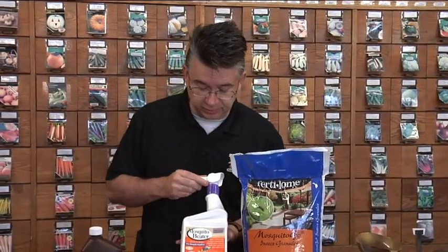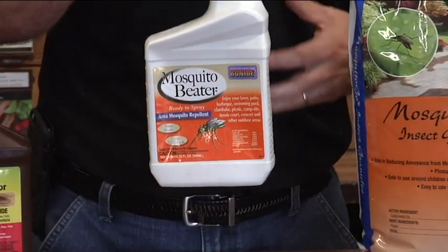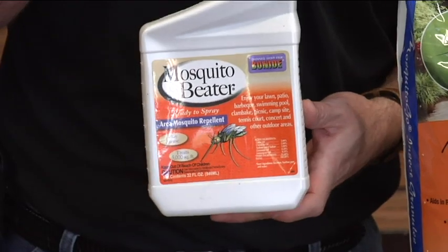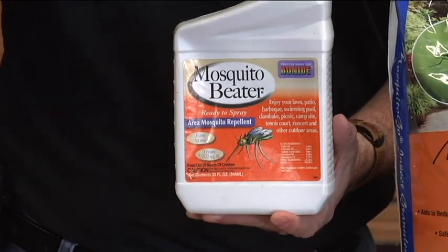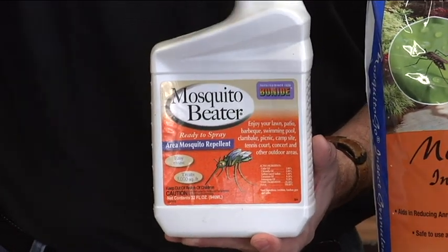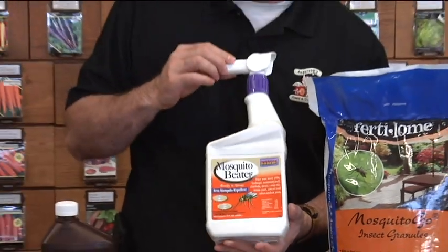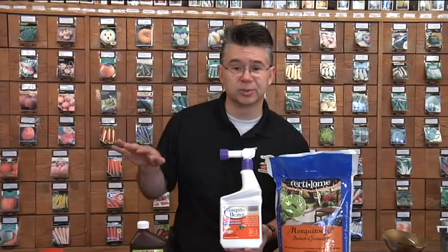It also comes in a liquid form. This is Mosquito Beater by Bonide. They've added some citronella oil, some geranium oil, and some other oils in with the cedar oil. You can attach this right to your hose and spray the lawn, shrubs, trees, flowers, all the way around the house and the patio area. The Mosquito Beater does a great job at forcing those mosquitoes to go somewhere else.